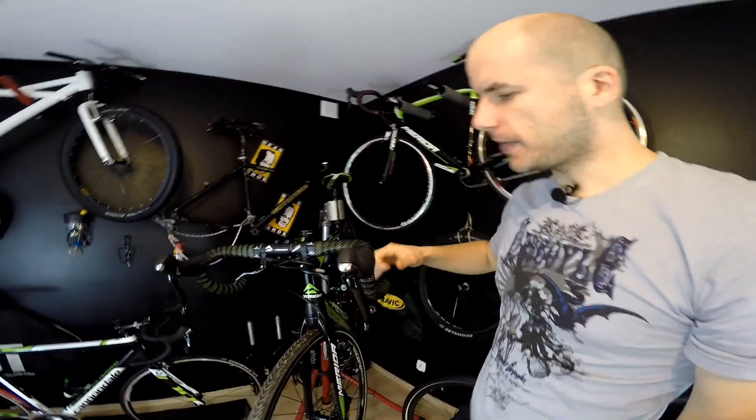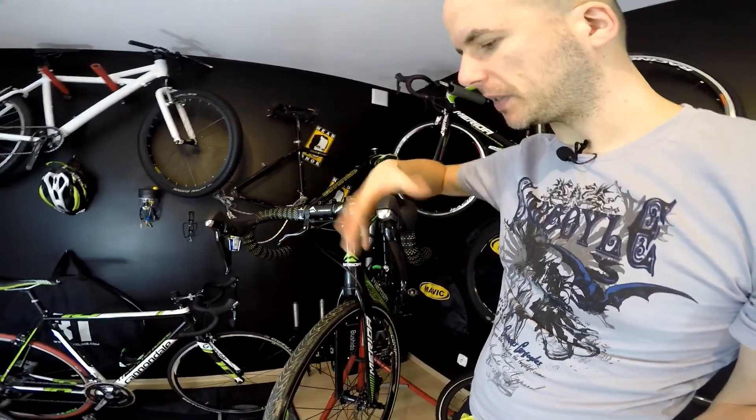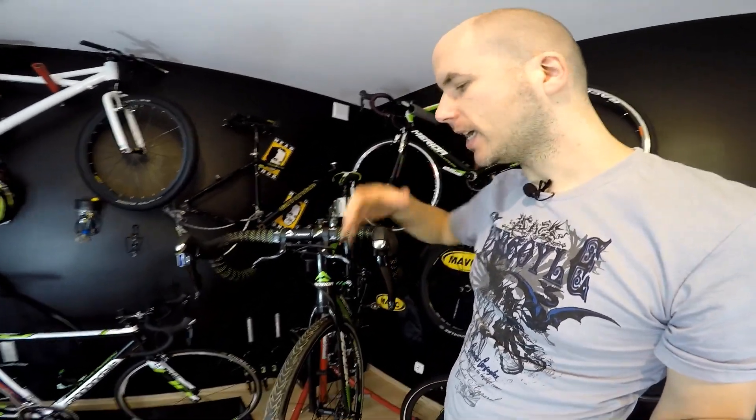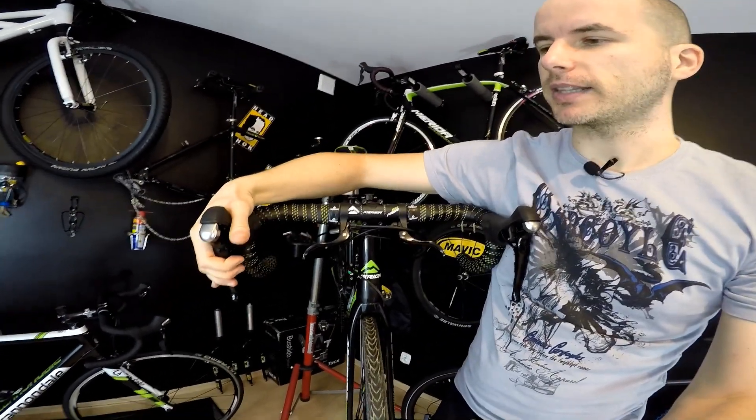But it doesn't mean that mechanical disc brakes aren't strong. Believe me, using those road-specific levers for braking in some heavy terrain — which I've already ridden through with this bike — is not that easy, but I'm still able to ride on the hoods in terrain and brake like that, and it's just enough for me.